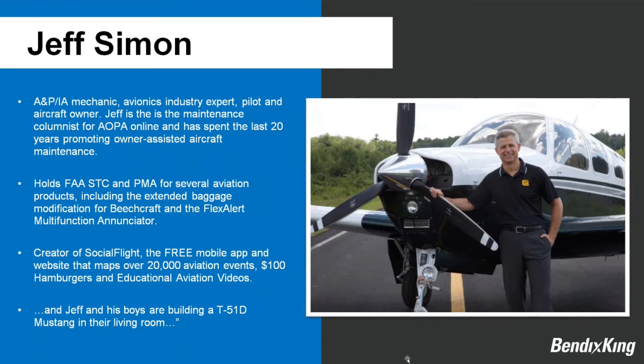A quick introduction: I'm an A&P and IA mechanic with a couple of decades in the avionics industry, a pilot and aircraft owner above all else. I'm the maintenance columnist for AOPA Online, and I have experience working with the FAA creating STCs and PMAs — modifications for Beechcraft and the Flex Alert multi-function enunciator. I come to you from Social Flight, and as a fun tidbit, my boys and I are actually building a T-51 three-quarter scale Mustang in our living and dining room.